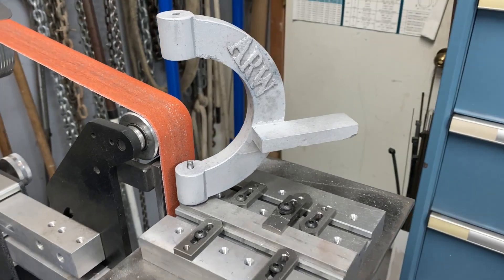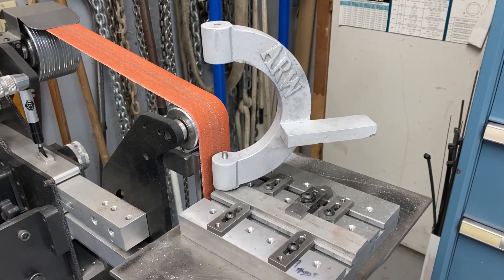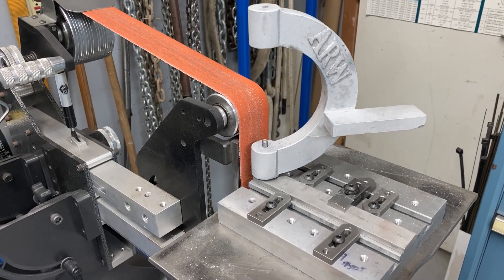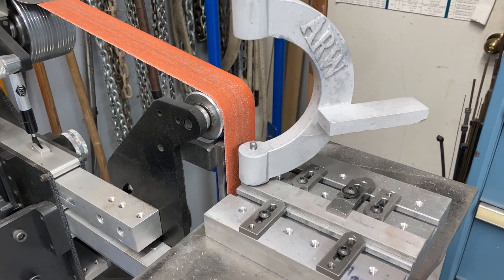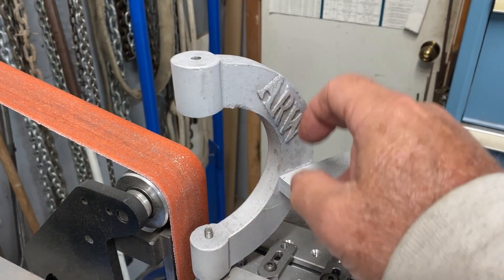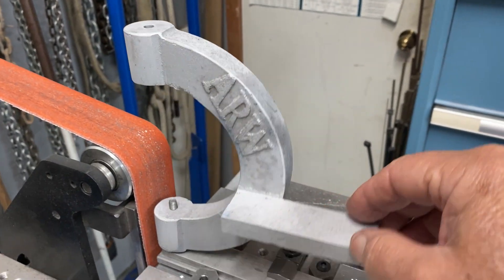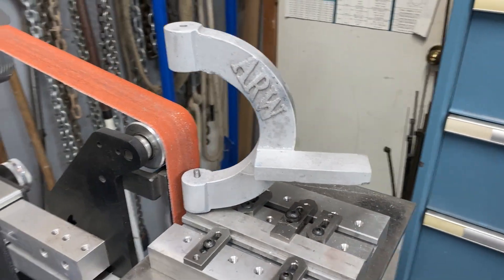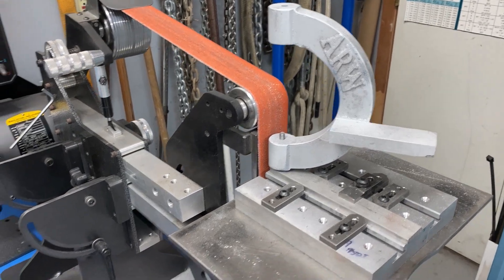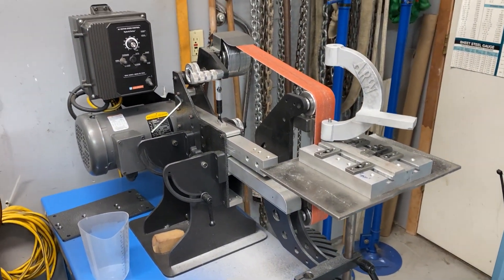It worked out real slick — very quick to do compared to the amount of time it would have taken me to try to set it up in the rotary table and get it to work out. You can see here I've been hand filing all of the edges and cleaning up all the edges, and it had a quick visit to the glass beader. The belt grinder is such a handy tool to have. Happy to have it here in the shop.